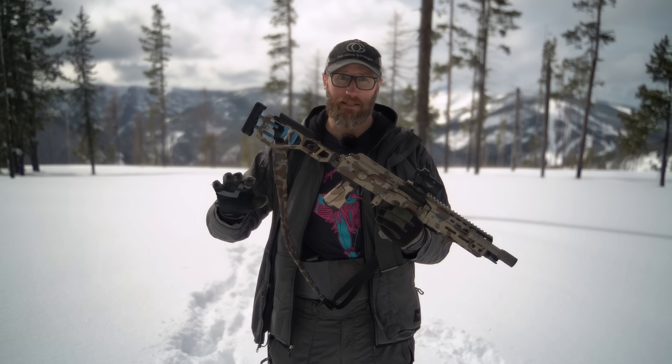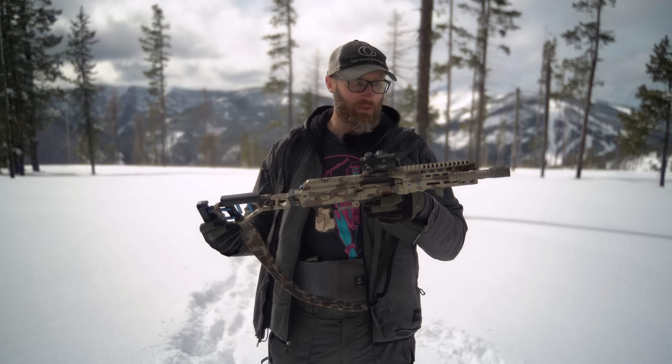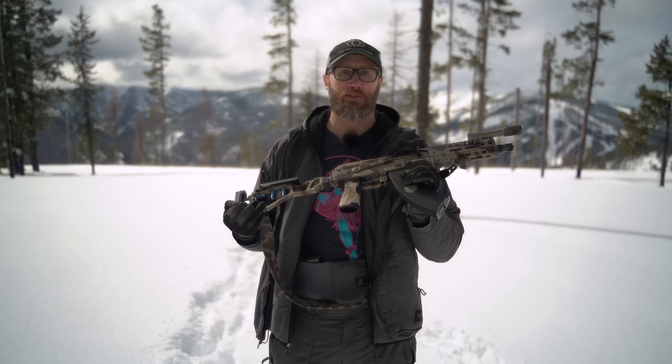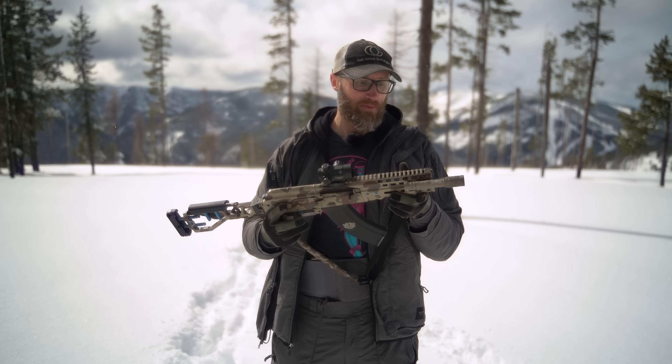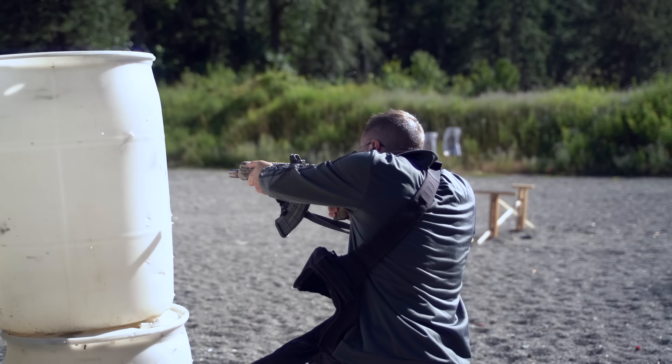AKs are something I've done training stuff with in the past. Never really got into building them. On one side you have ARs which are like Legos, and then you have this, which is wildly different — pressing rivets, totally different — but a really cool experience down there. Got to basically put this thing together, went through the whole thing with those guys, awesome group of people, and since then I've actually shot this a lot.